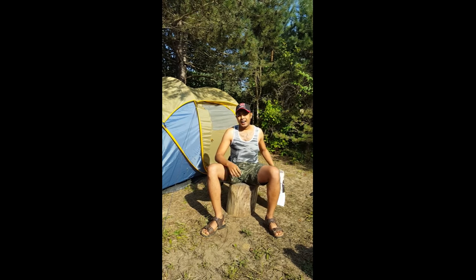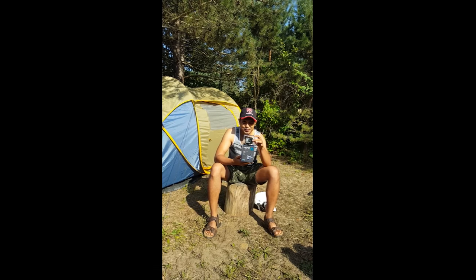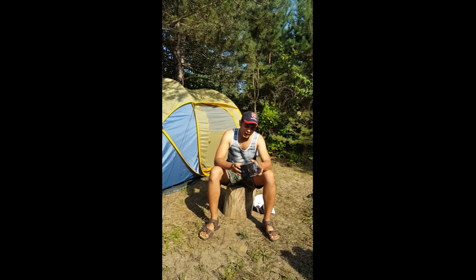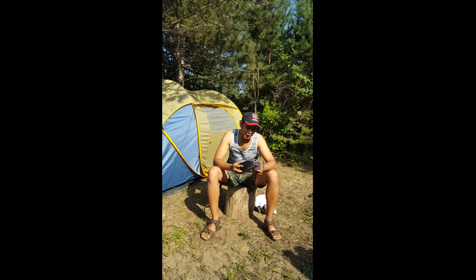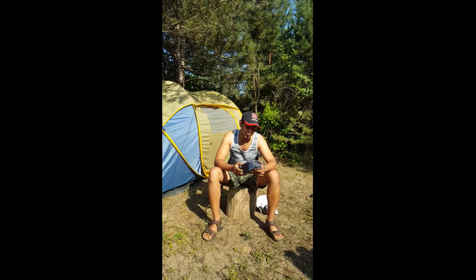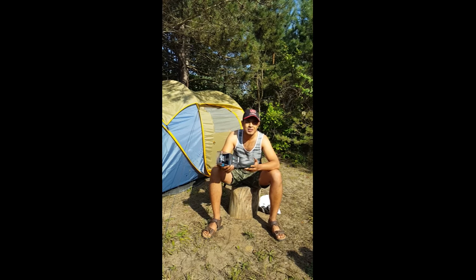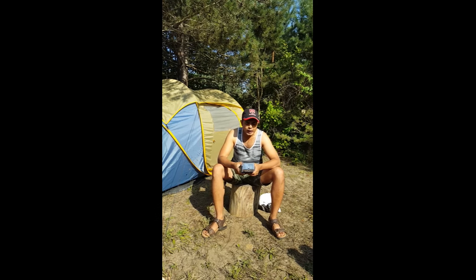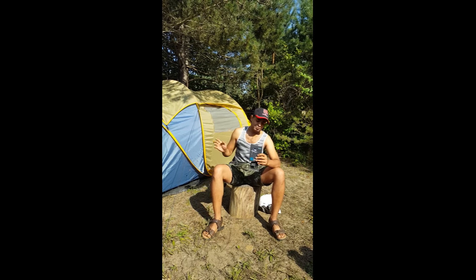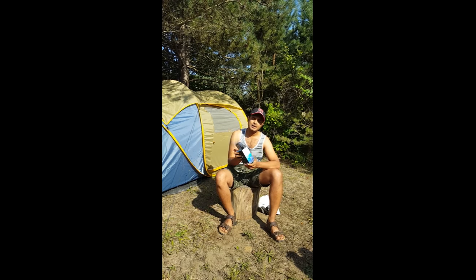Finally, guys, the wait is over and I have this GoPro 5 Black. It's pretty sick looking. I don't know much about cameras, but what I can see on the box is it's waterproof, voice control, Wi-Fi, Bluetooth — it's top of the line basically, in short.